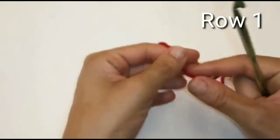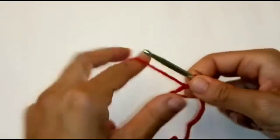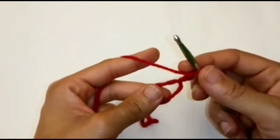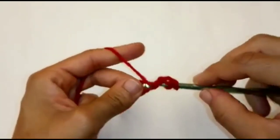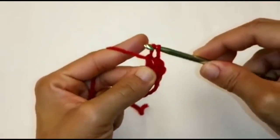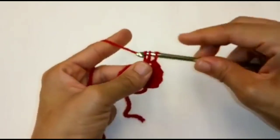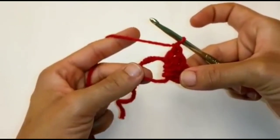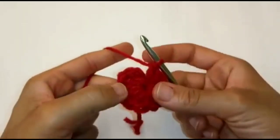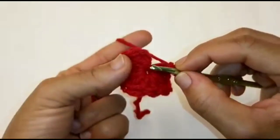We're going to begin by making a magic ring. We'll start by chaining 2 — this stitch does not count as a stitch. We're going to place 12 double crochet into the ring. We've completed our 12 double crochets. Pull your stitch to tighten up your circle. We're going to slip stitch to join into the very first double crochet — not your chain 2 stitch, but the very top of your double crochet right here.